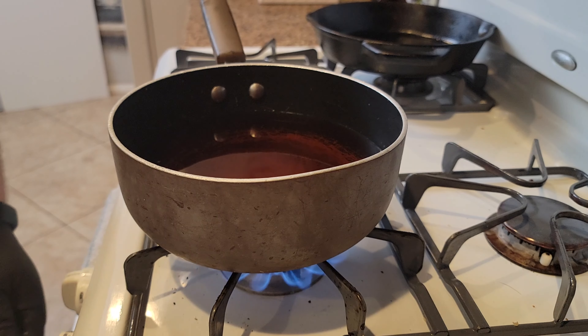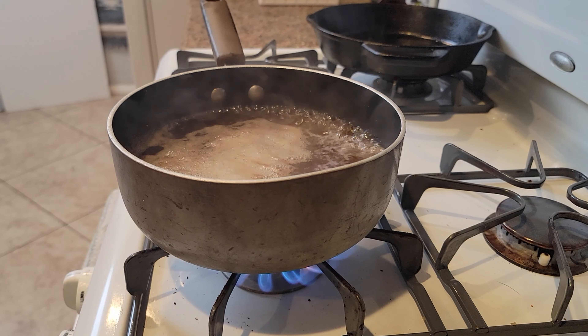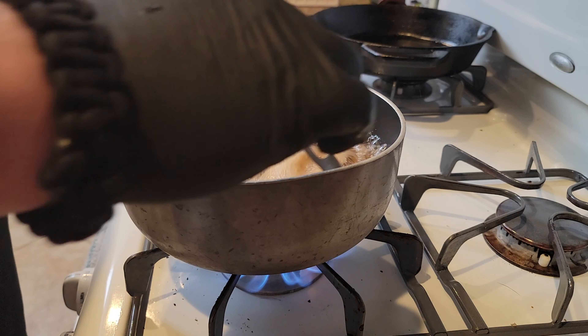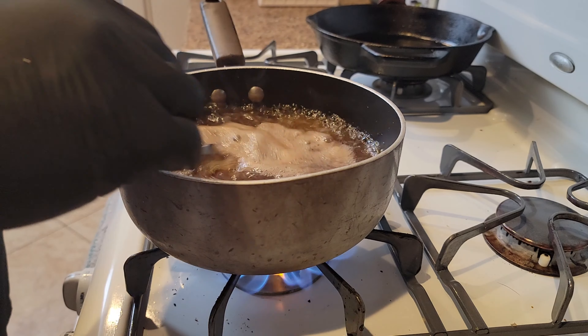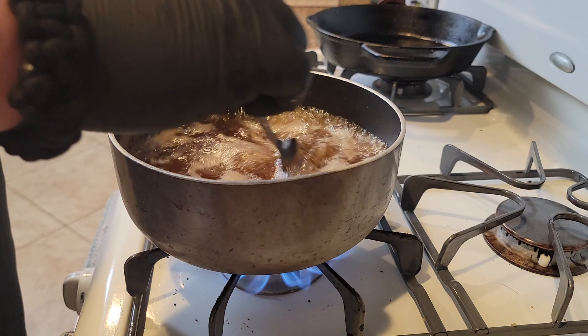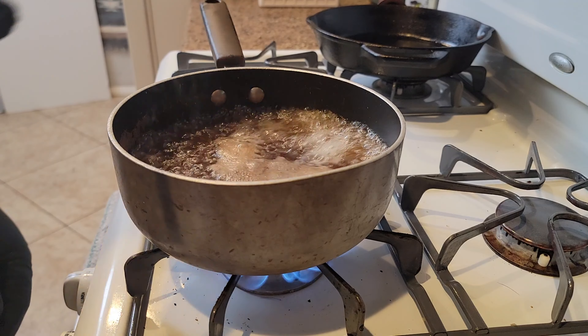We're going to let that come to a boil, stir it, and once the sugar and salt are fully incorporated we're going to let it cool just a little bit. Boil and stir until everything is incorporated into the liquid — that's our brine. Then kill the heat.